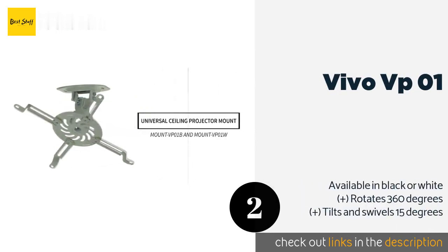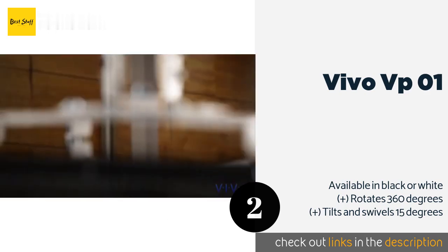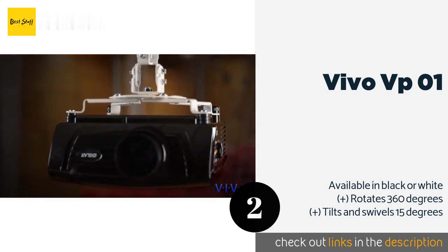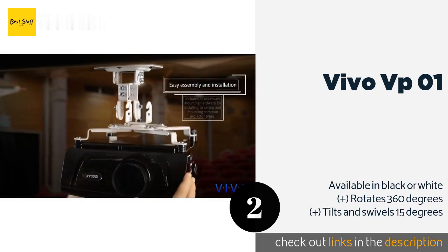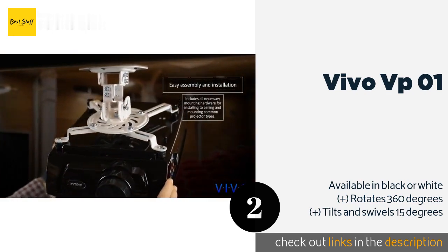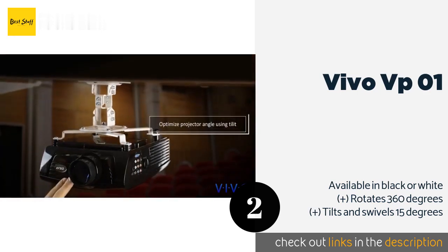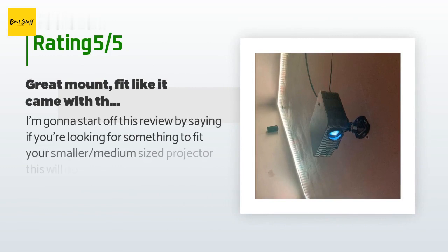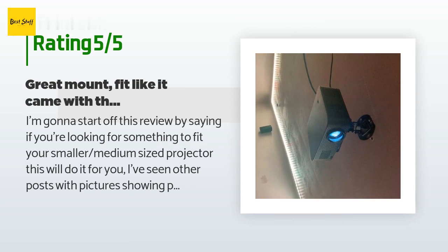The second product on our list is the Vivo VP01. Made of high-grade steel with a 30-pound weight capacity and a maximum bracket width of 12.5 inches, the Vivo VP01 can accommodate the majority of consumer-oriented devices on the market. It's highly affordable for such a reliable piece of equipment, available on Amazon for approximately $16. This product has an average of 4.5 stars from more than 1,546 customer reviews.